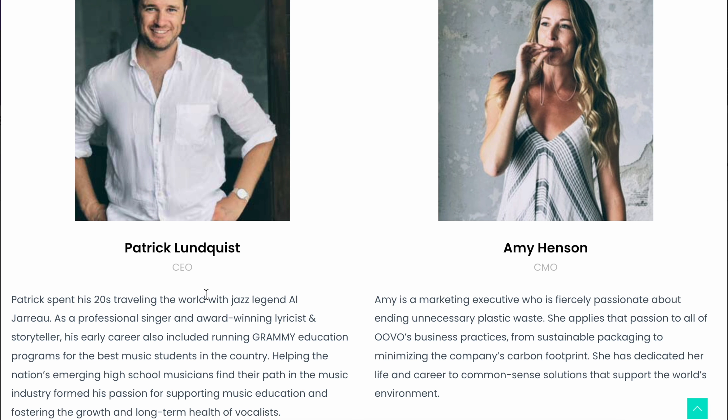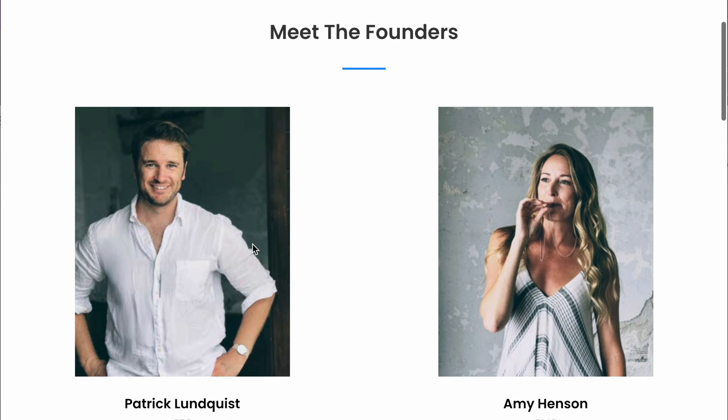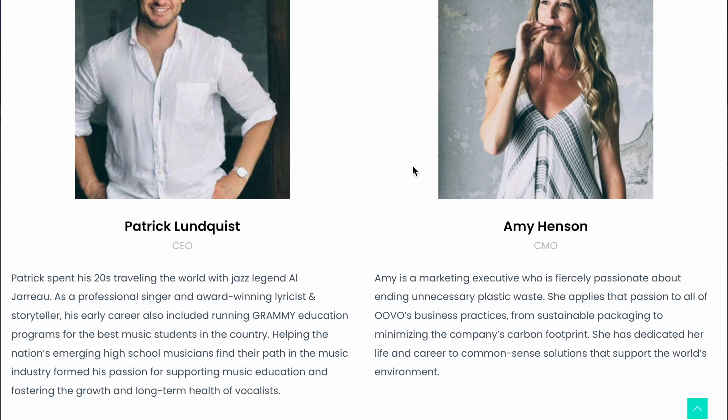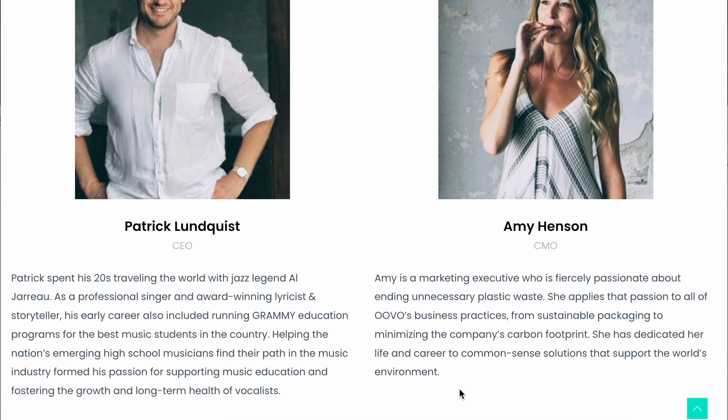There are a lot of good reviews, so good for them. Looking at the CEO and CMO, sustainability and minimizing the carbon footprint of the company is really important to them, which is great. And they've got a really experienced singer touring with Algebra — and Algebra is amazing.